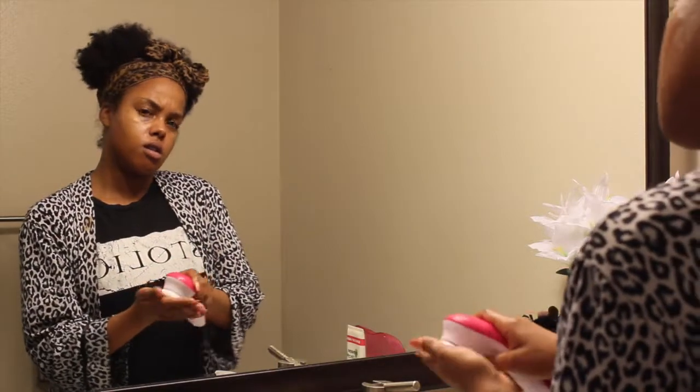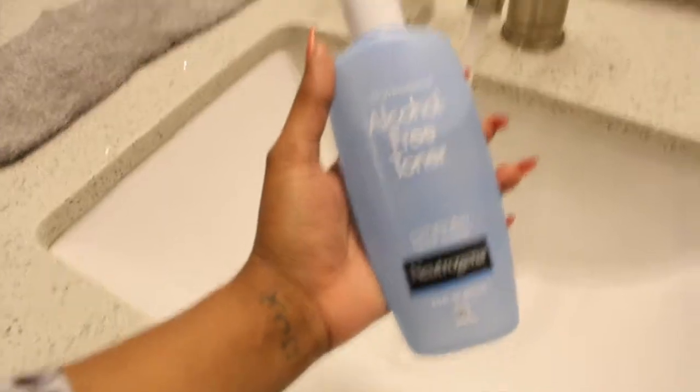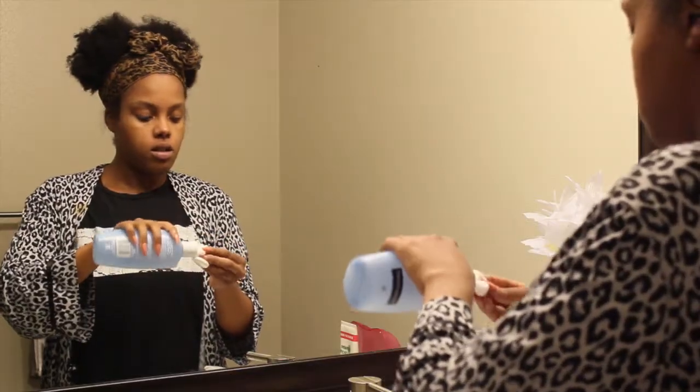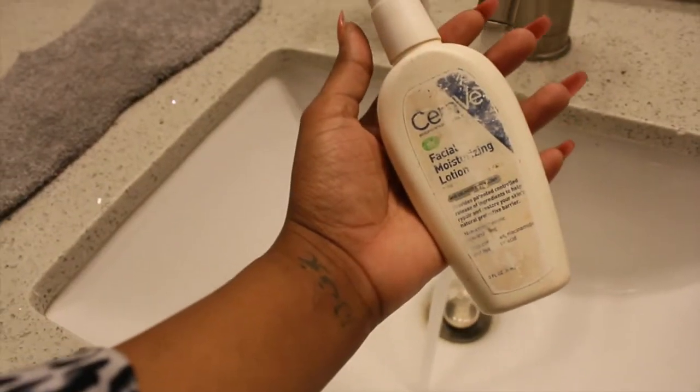I'm drying my face off with a clean towel — you don't want to transfer any bacteria. I clean my brush with some hand soap after I use it. Then I'm going in with my toner — this is a Neutrogena toner — just to get the pH balance of my face back in balance, using a cotton pad for that.